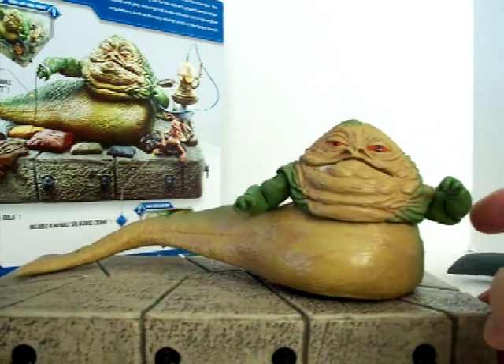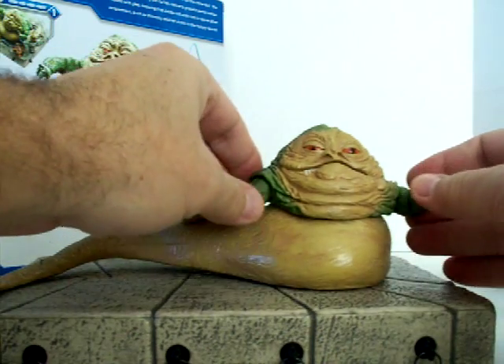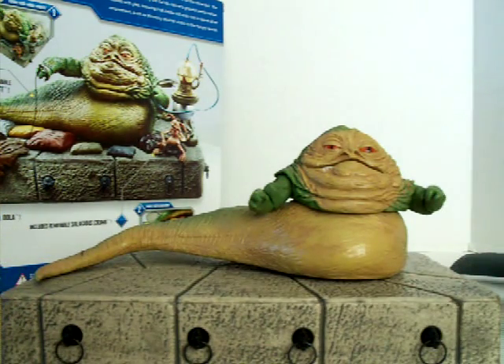I'm happy to finally wind up with a good Jabba, since he was one of the main characters in the storyline from the earlier movies. And that's all I've got today for my Star Wars collection.